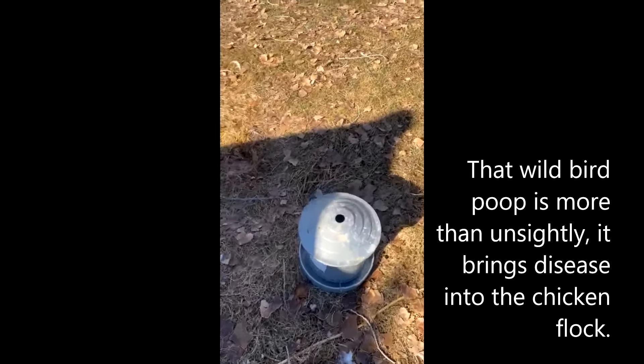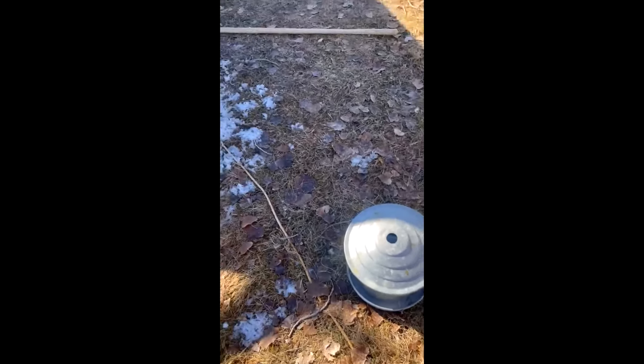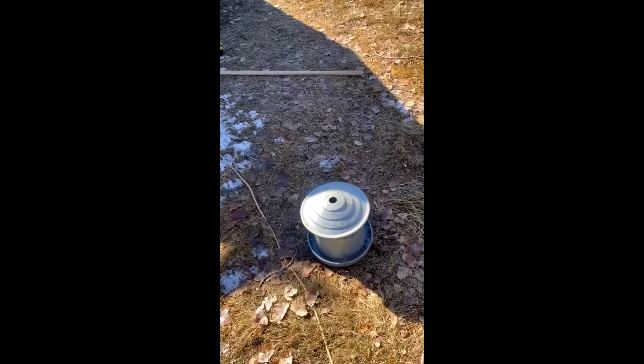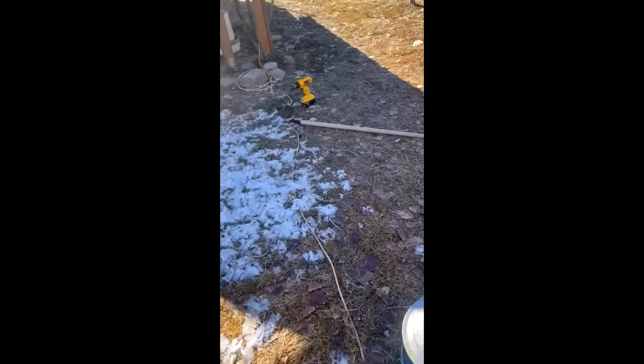I don't think I have a problem with rats, but what's killing me is the wild birds. So I want to share my experience in day one of installation. This is my old feeder. I had it suspended from a wire off the ground in my chicken coop. It's a great little feeder that works well, but unless you have an enclosed run with a roof and everything, the wild birds just get attracted to it.